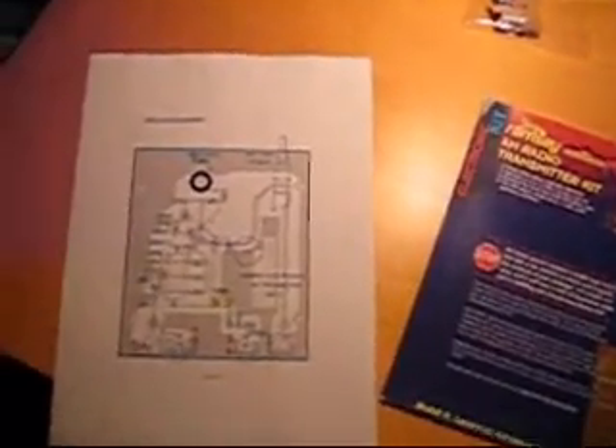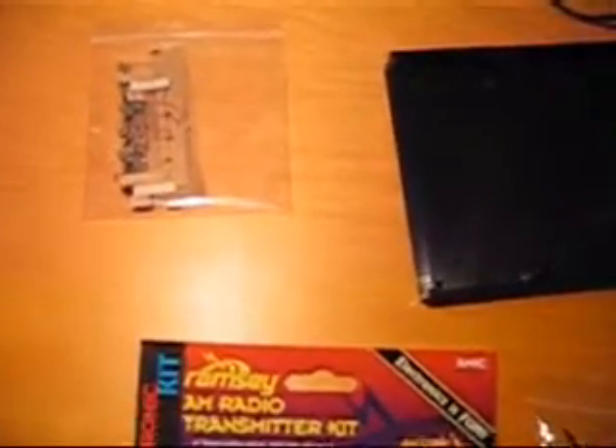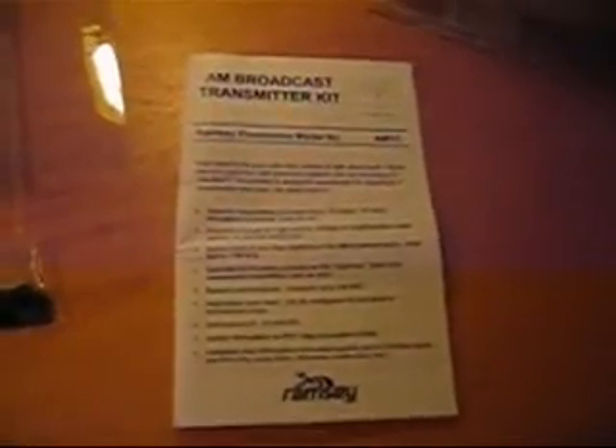Welcome to my first AM transmitter kit build. It's the Ramsey AM1C. As you're going to see, this is the package with the manual, the building kit, and the bags with the equipment you have to put on the board. I've also already printed the manual from the internet.